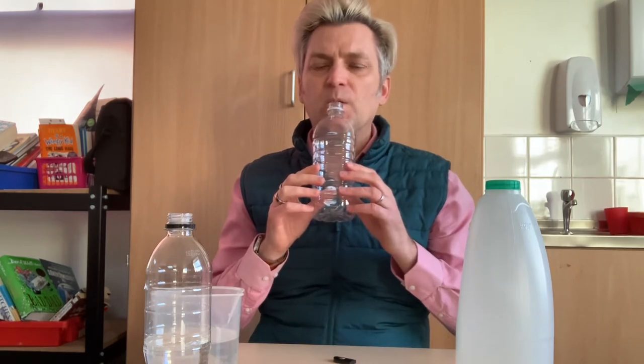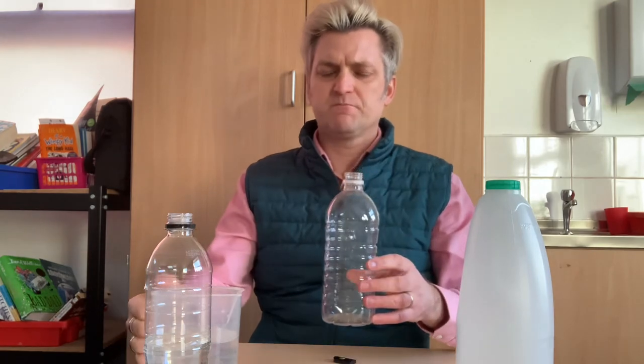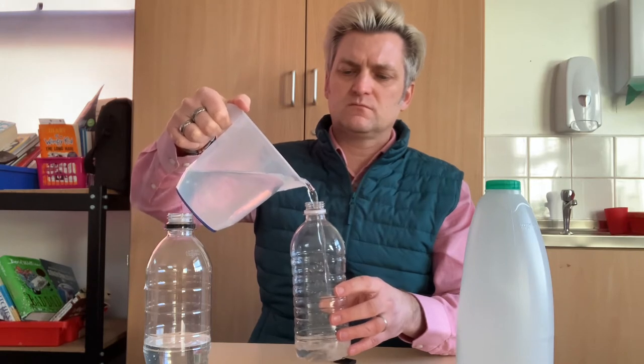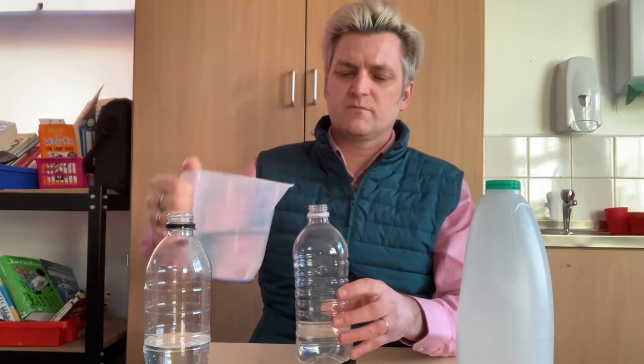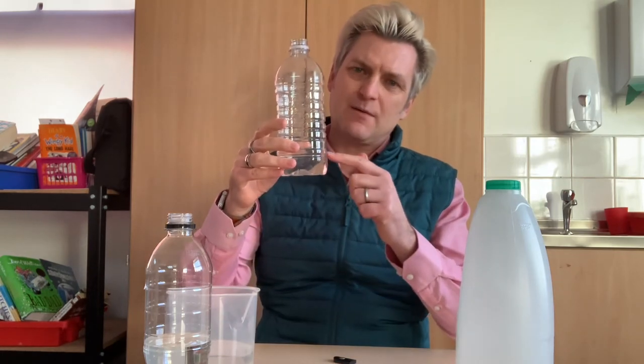Now here's my empty squash bottle. Listen to it when it's empty. That's a lower sound, isn't it? So I'm going to put a little bit of water in as well. Carefully pour it in through the nozzle at the top because we don't want it going everywhere and making your kitchen all wet. Now that I've put some in, it's nearly empty at the bottom. Listen to the sound now. That's a good sound as well.